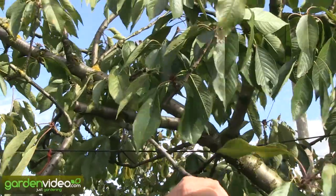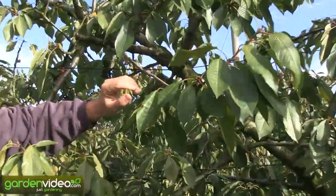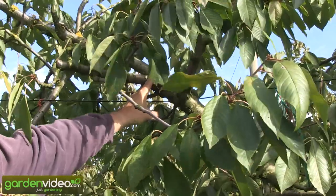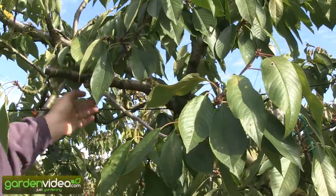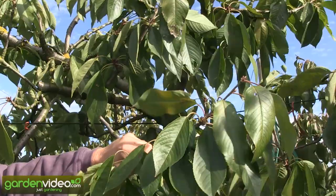Now here, small branches with fruit buds have developed. So you are never pruning 100% back, because then you have an entry point for problems into the tree. You always leave 15-20 centimeters, sometimes also 30 centimeters of a branch, so that new light wood is developing.